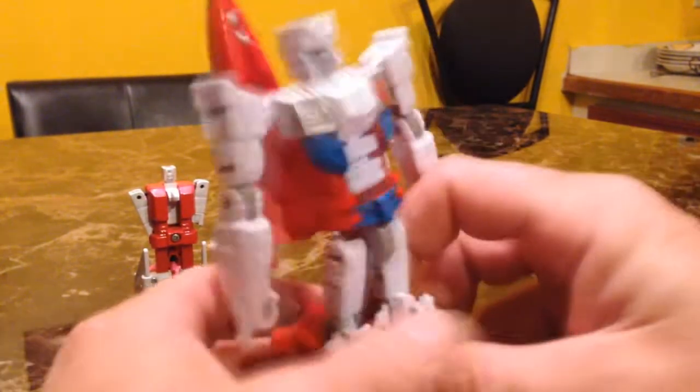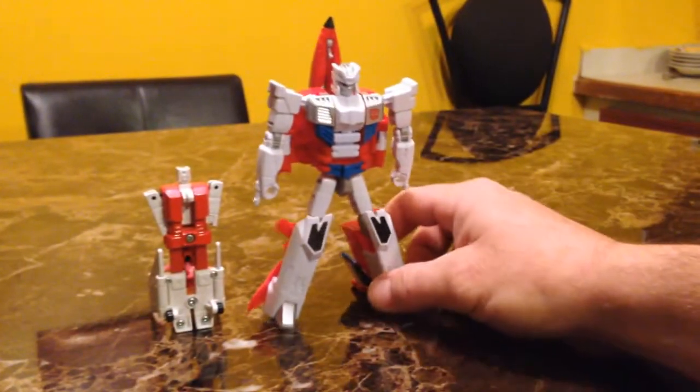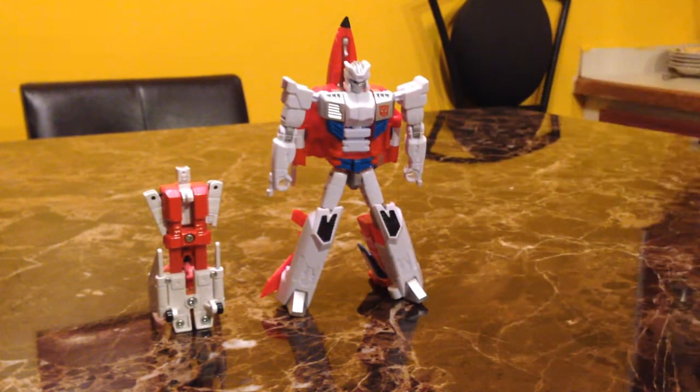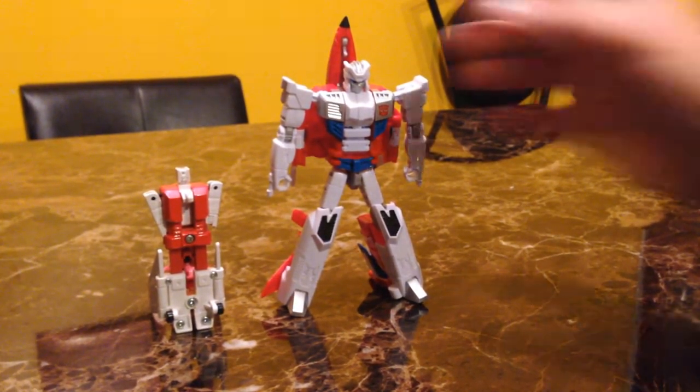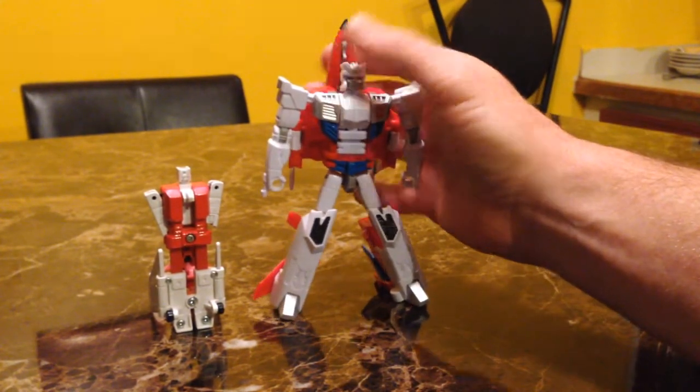Taking a closer look at Firefly next to his G1 counterpart — off the top you can see he's a lot more articulated and a lot more detailed, but still very similar to the original G1 toy.